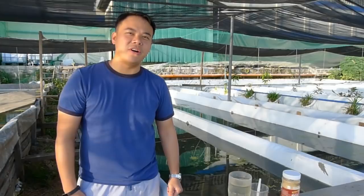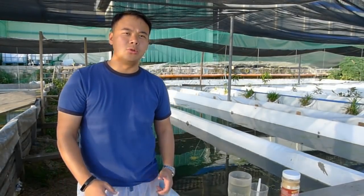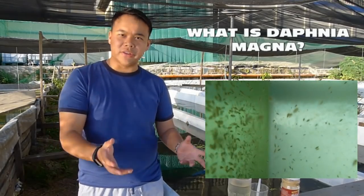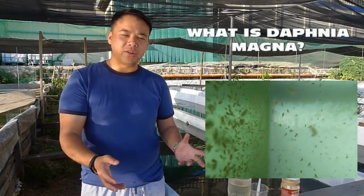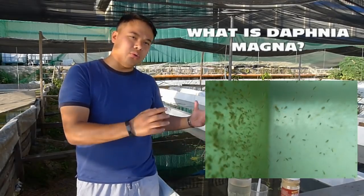Hi, I'm Randall C. from Island Aquatics and today I'll show you how to start your Daphnia culture in your own backyard. Daphnia magna is a planktonic crustacean that lives in fresh water. It is the usual feed of fresh water fish and today I'll show you how to culture them in your own backyard.